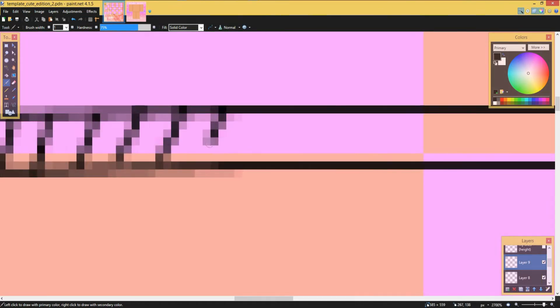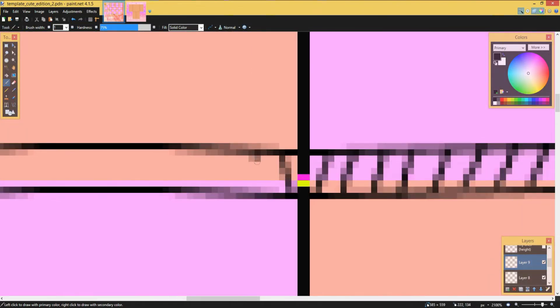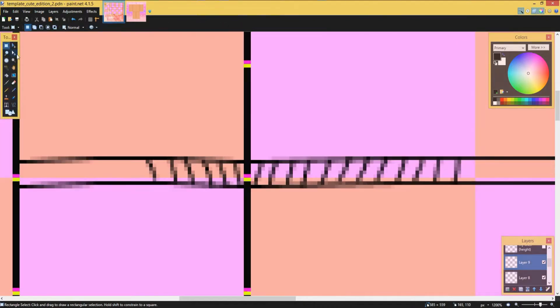Now you're gonna add a new layer and use the little paintbrush tool and draw little lines like this — you can use the line tool too, but I use this tool because it's easier. What you do is just go and do half, then flip it over once it's done. This way it's easier and you don't have to do more work.